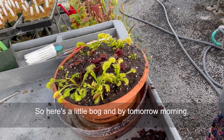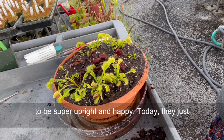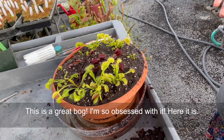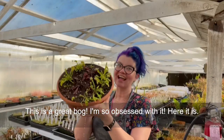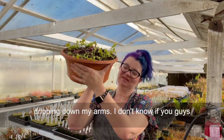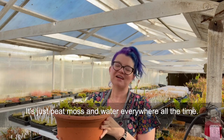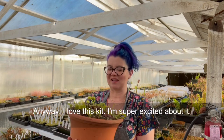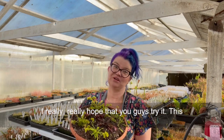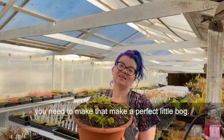Here's the little bog — and by tomorrow morning all of these traps are actually going to be super upright and happy. Today they just got watered and they got a little manhandled so they're a little bit lower to the ground. This is a great bog. Here it is — the completed Venus flytrap bog kit! I'm so excited about this even though it's fully just dripping down my arms — that's my job, that's my life, it's just peat moss and water everywhere all the time. I love this kit and I think everyone should grow Venus flytraps. This is a great introductory way to get everything you need to make the perfect little bog.